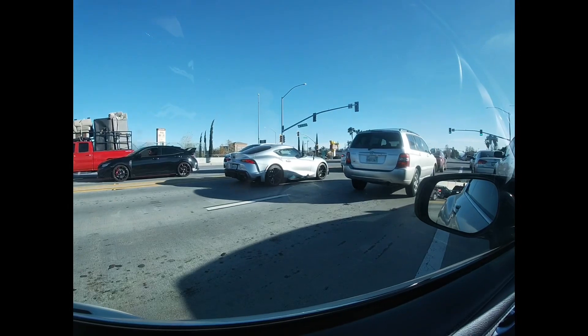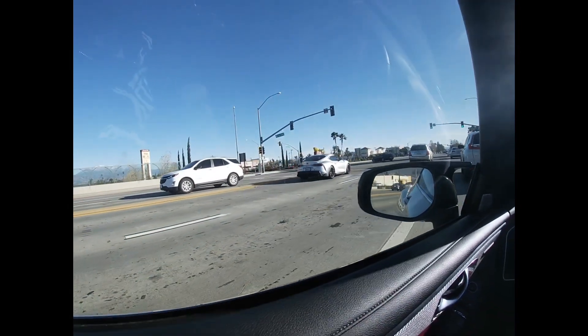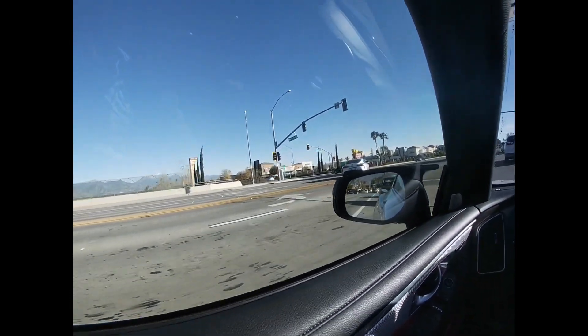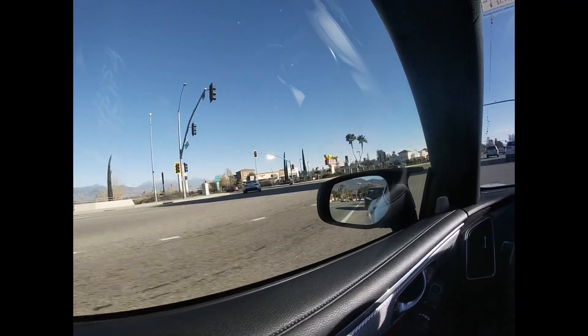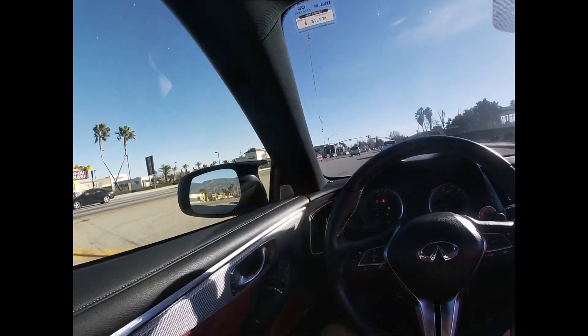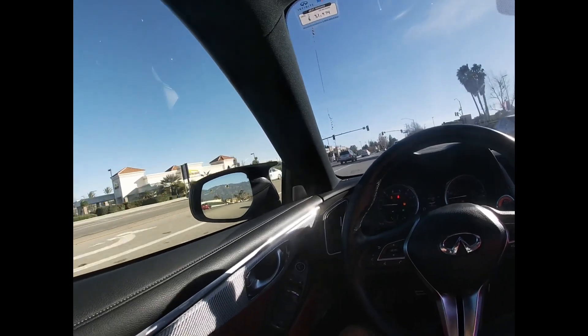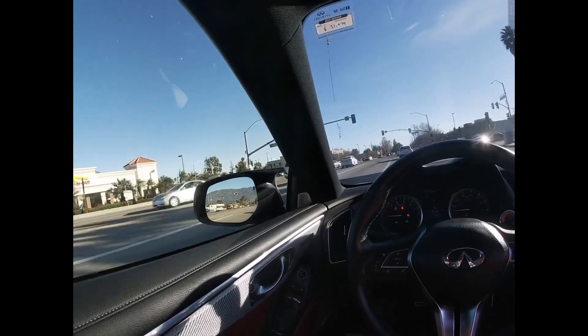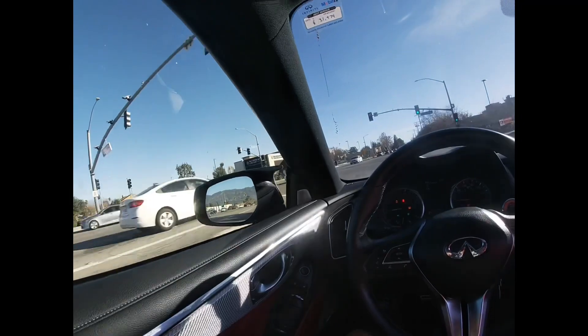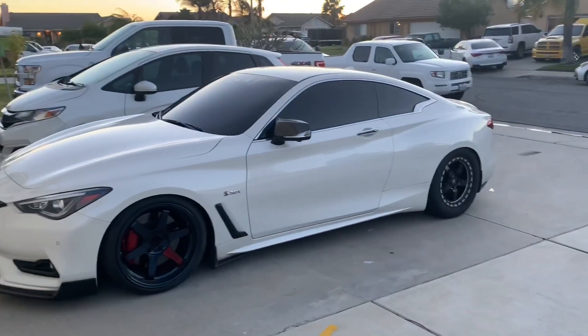Shout out to the homie — he's on stock tires so we could only do 50s and 60s. He was still spinning a little bit on the 50s, but we tried doing the 40 and it was just spinning too bad. I would just take off on him. I thought I was jumping on him but nah, he was just spinning. I'm gonna put all the runs on there because we got a couple clean ones in, some were pretty close.